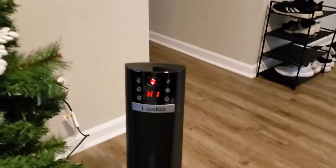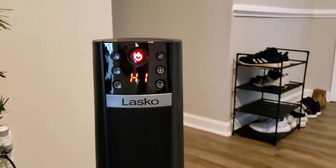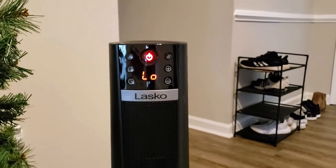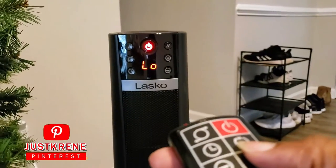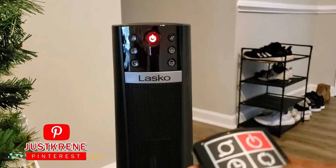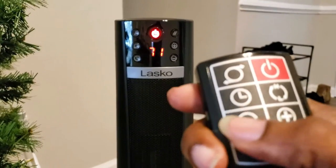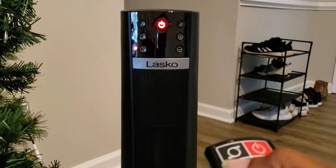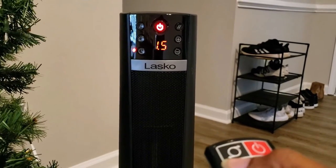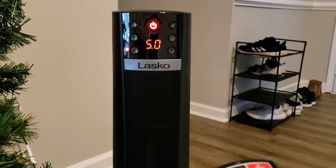All right, let me pause that. Let's see the high and low setting — so now this is low on the remote. Then temperature — put it back on 71. All right, and then they have the timer: one hour, hour and a half, two hours, two and a half, four or five hours.